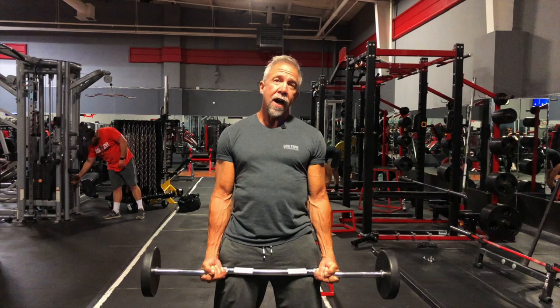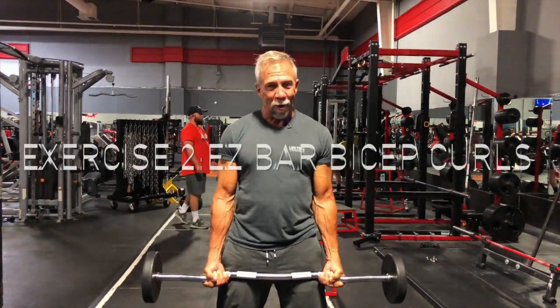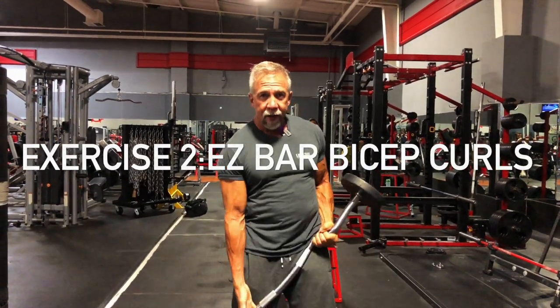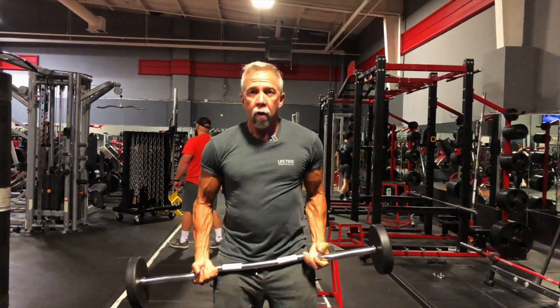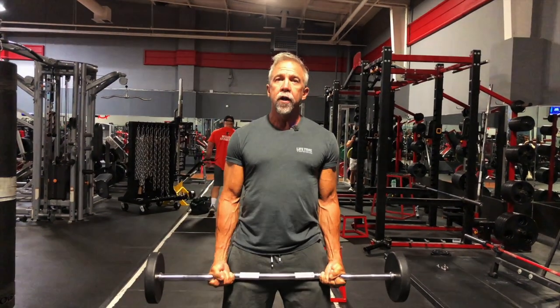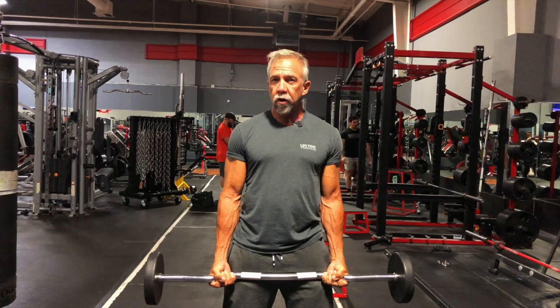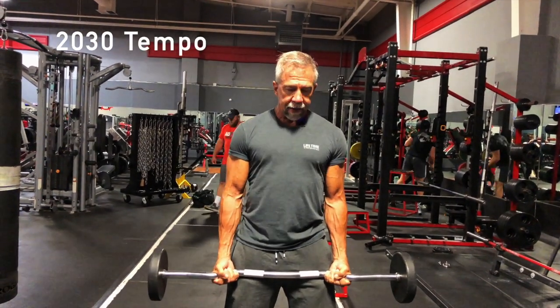The second exercise is the EZ bar bicep curl. Hold it on the angled grip so your hands are at that slight inward angle. Never use swing or momentum. Use a tempo pace — two seconds up and three seconds down.